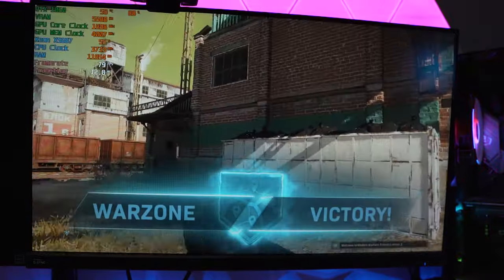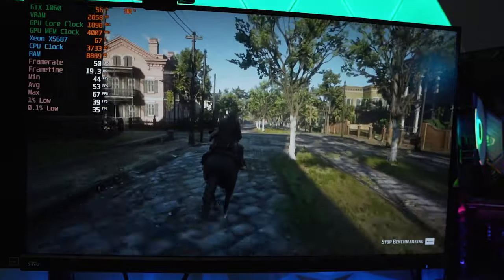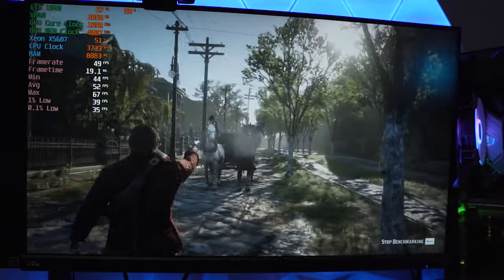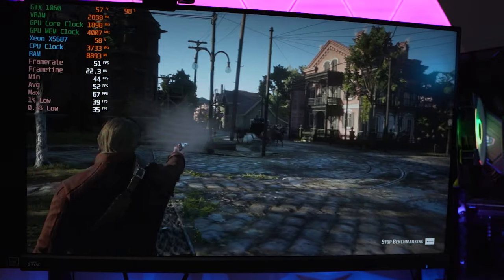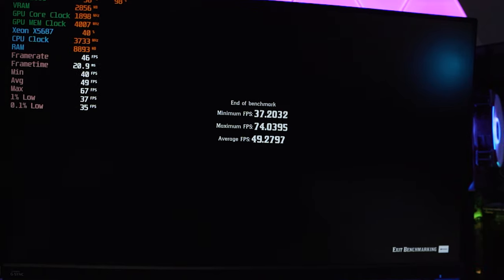Last but not least, we ran Red Dead Redemption 2 at 1080p medium textures and optimized settings. As most of you know, this is the game that basically breaks any PC I try to test — it really gives it a run for its money. This run was no exception, absolutely bringing it to its knees and squeezing every bit of FPS out of that GTX 1060. The most we were able to muster is just about 49 to 50 FPS average, which I think is respectable given the price of this PC.